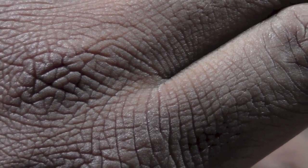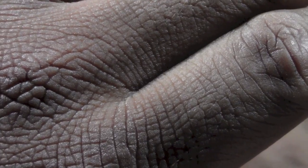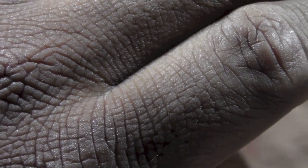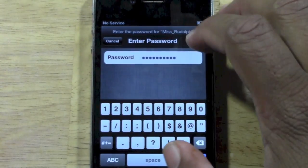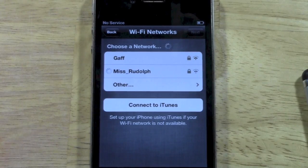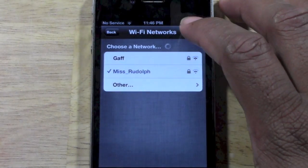Unfortunately, this iPhone is not connected with a carrier right now, so I'm just using Wi-Fi. But it still would be the same way if you did have an iPhone connected with a carrier. Almost done with the password, and then we will move on. There we go — we're going to hit join. We join the network, and it will now let us jump to the next section of the setup process.